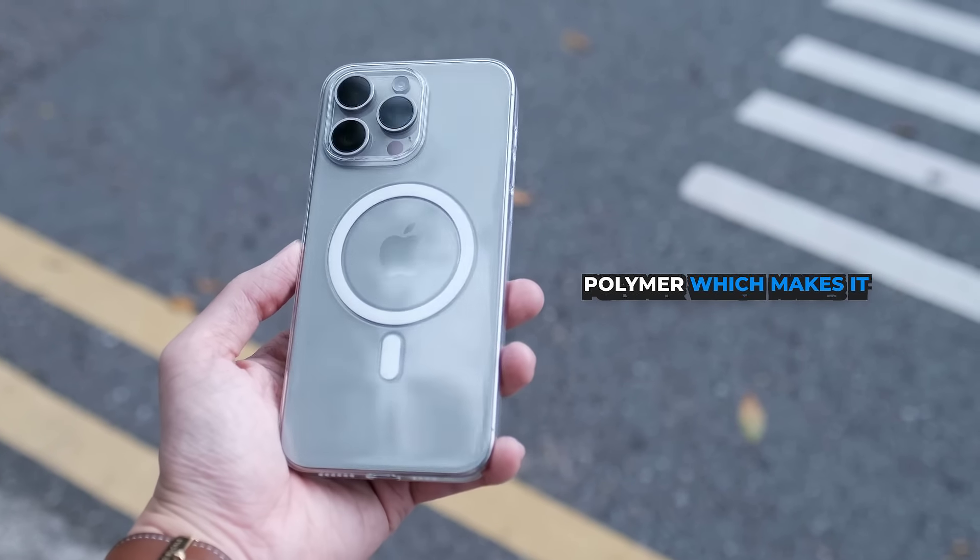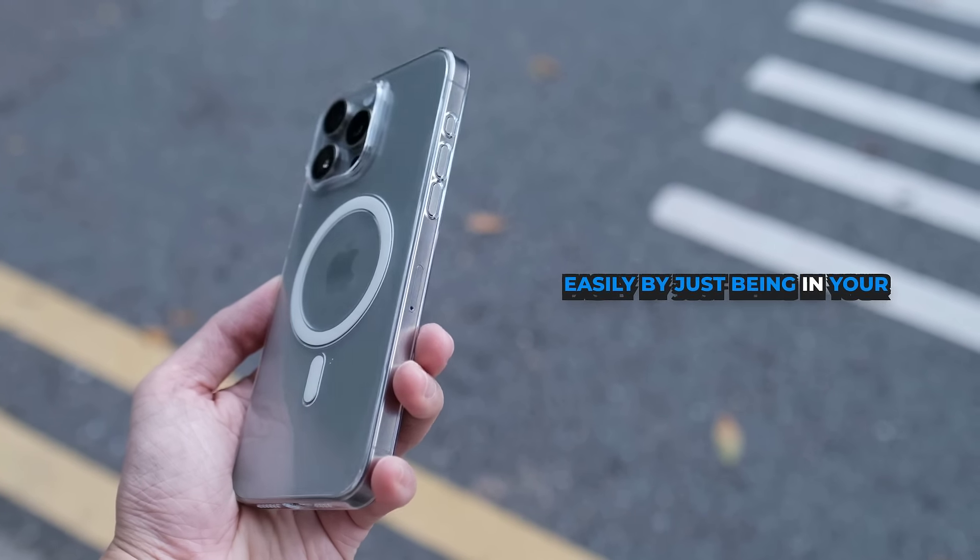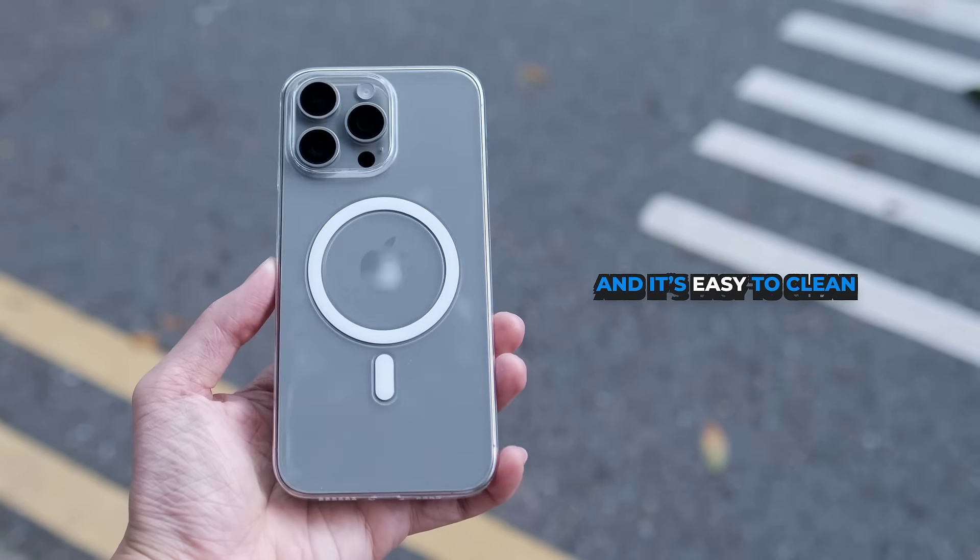It's made with our proprietary InvisiGlaze polymer, which makes it unlike any other clear case you've used before. It won't pick up scratches easily by just being in your pocket or by touching it, and it's easy to clean.